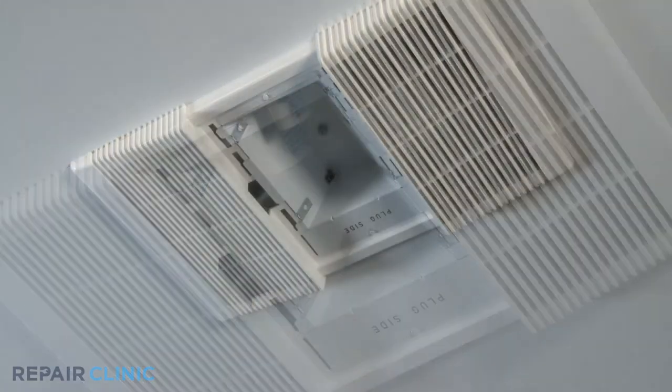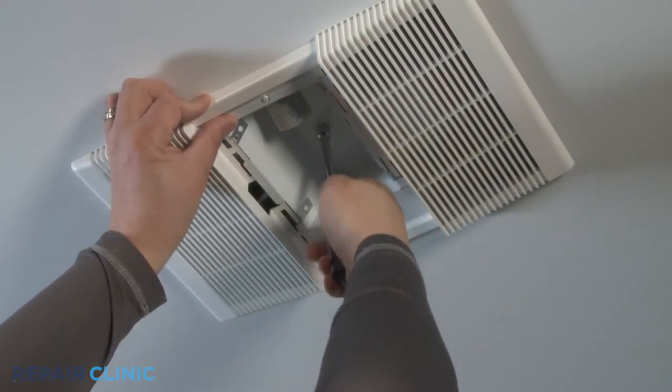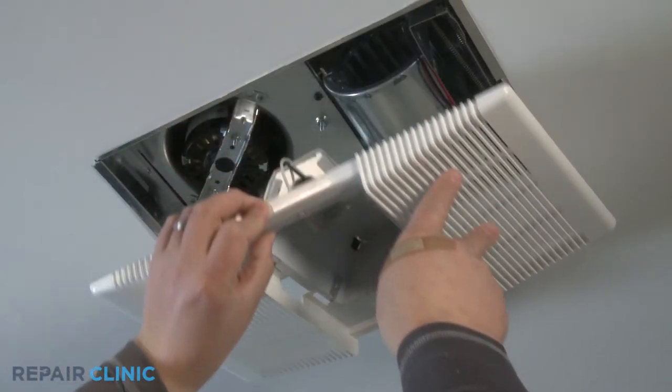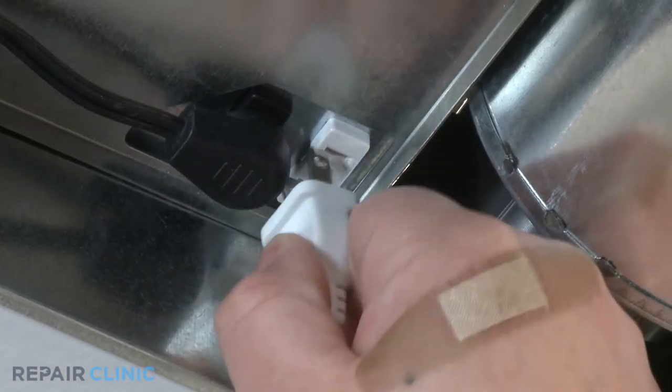While securing the grill and reflector assembly with your hand, using a three eighths inch nut driver, loosen and unscrew the acorn nut. Unplug the reflector assembly from the light receptacle and remove the reflector assembly.